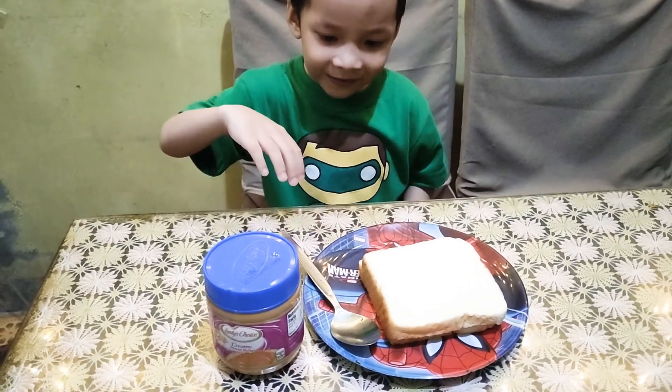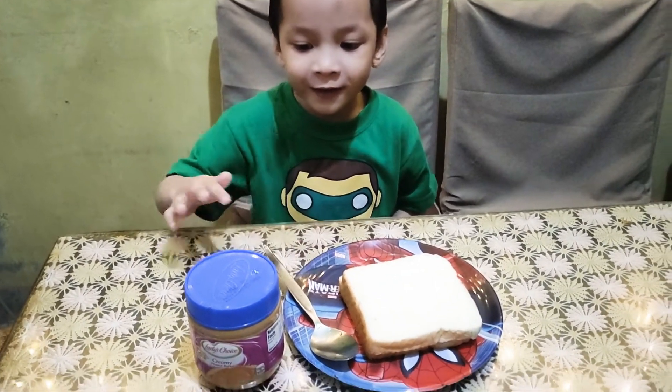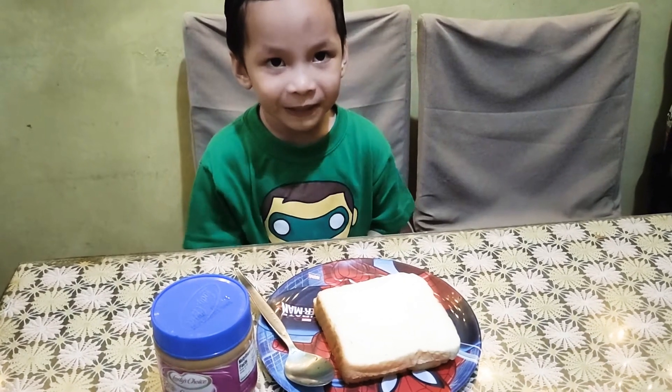Bread, and spoon, and peanut — peanut butter.